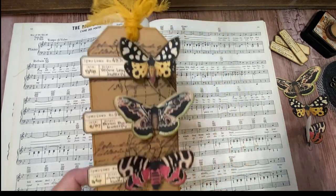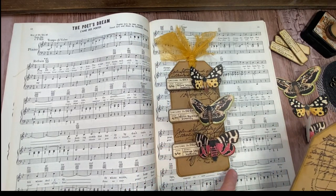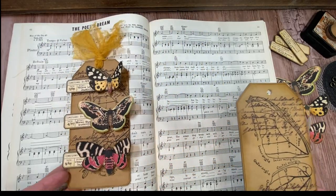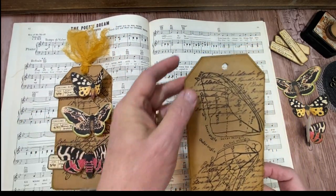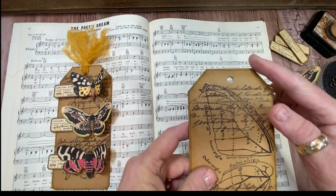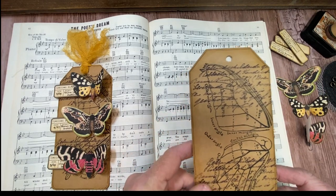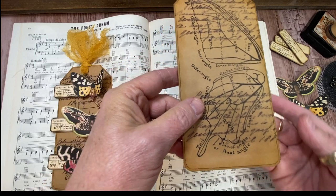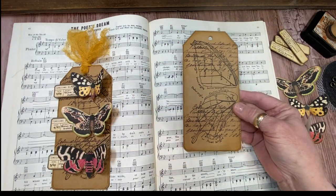The base of this tag is three and a half inches wide by seven inches tall. All you have to do is angle off the top corners. If you've got a corner rounder, that finishes off a tag really nicely.